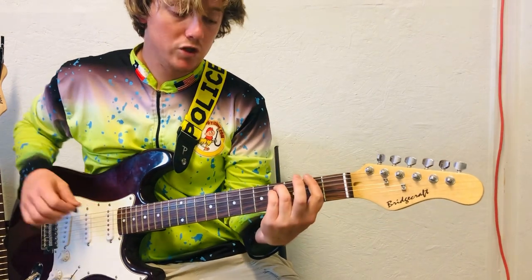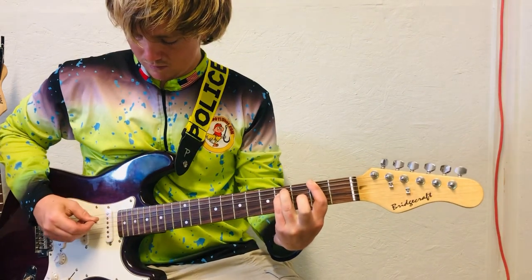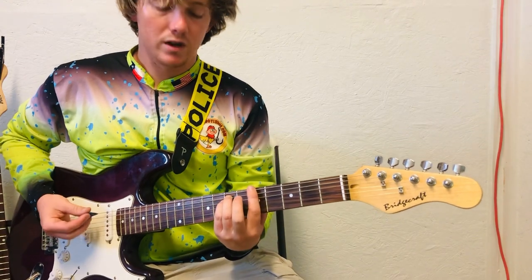And then you're going to make that first chord shape again here on the second and fourth fret. Then slide right back to the fifth fret, and it starts over.